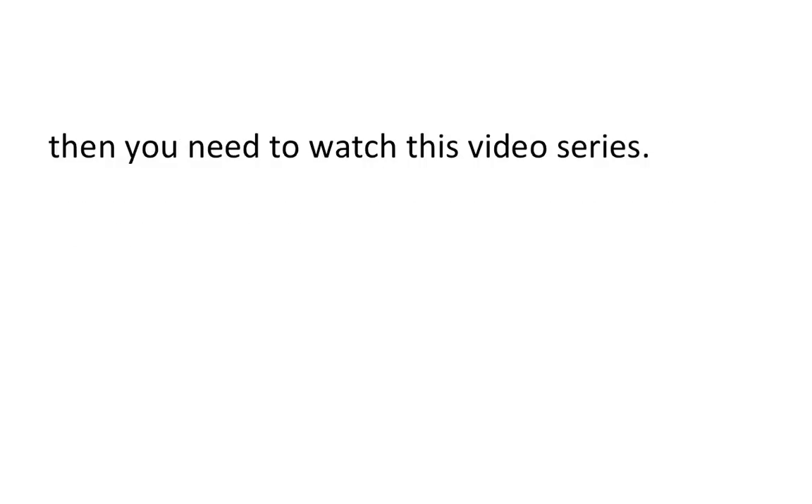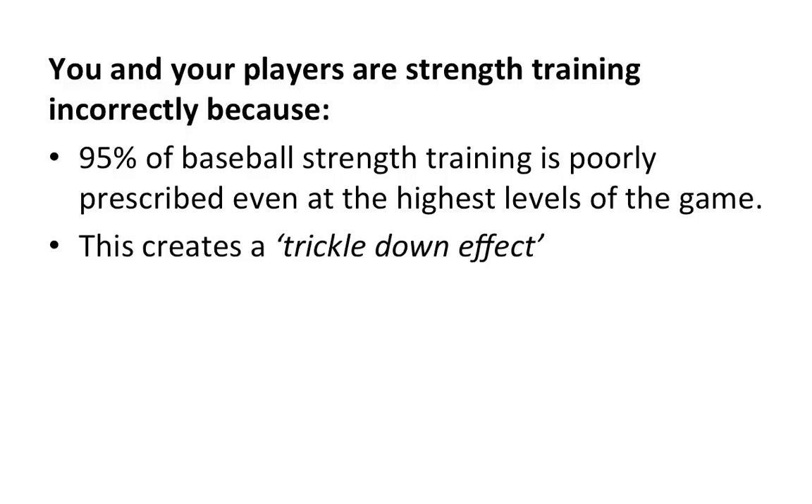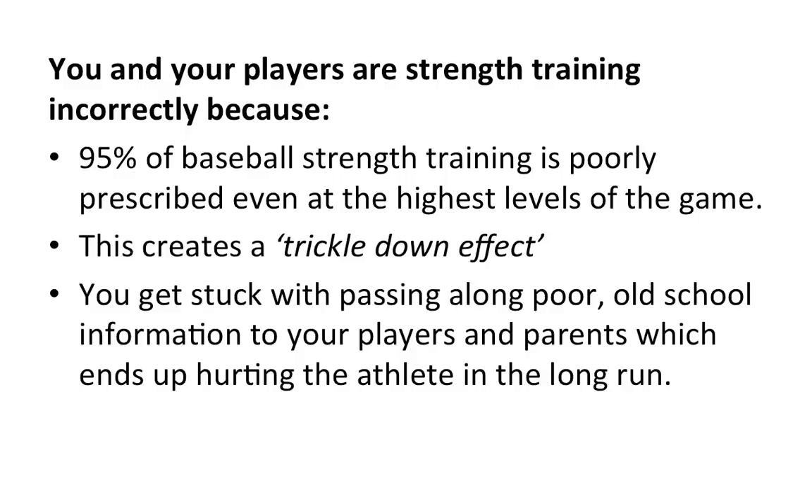or if you've been using the same principles for years and just can't kick it because you believe it's worked so far, then you need to watch this video series. You and your players are strength training incorrectly because 95% of baseball strength training is poorly prescribed, even at the highest levels of the game. This creates a trickle-down effect, and you get stuck passing along poor, old-school information to your players and parents, which ends up hurting the athlete in the long run.